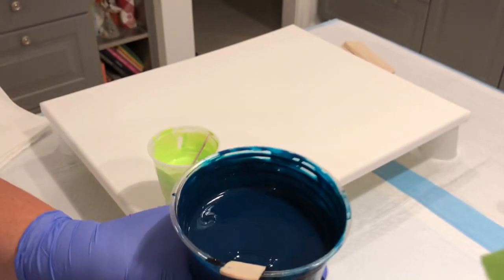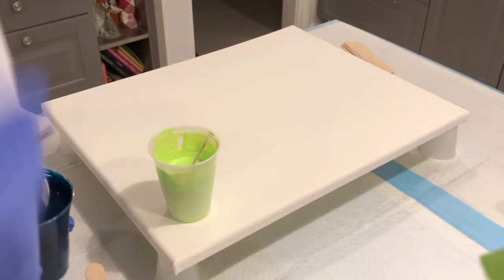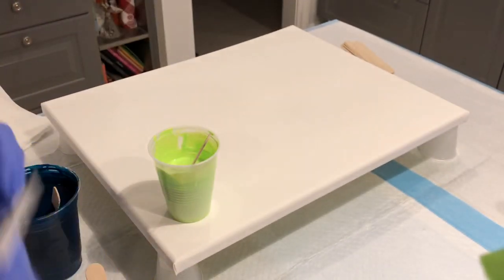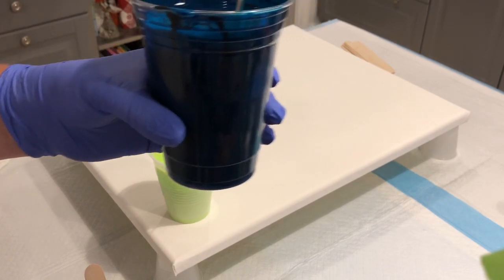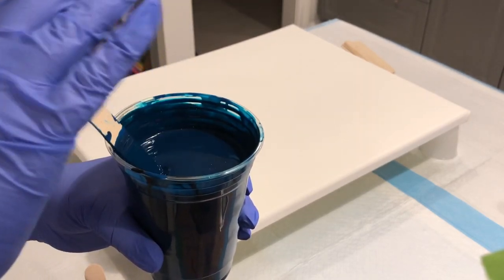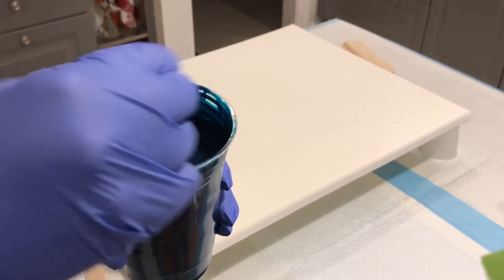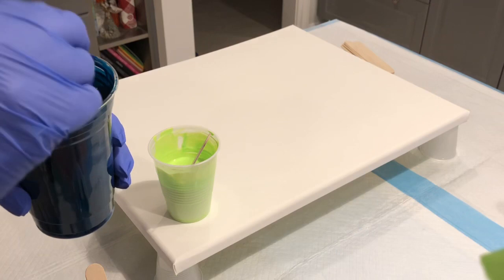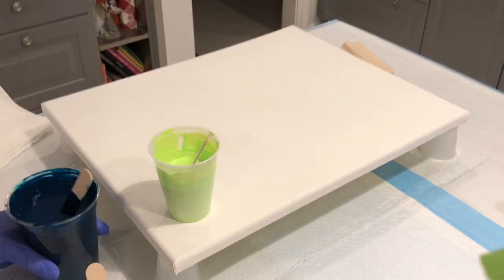The turquoise deep is a two-ounce tube, and I mixed about 12 ounces of Floetrol to those two ounces — plus a little bit of water to thin it. The more Floetrol you add, the lighter it gets. It's fantastic.